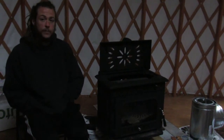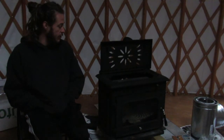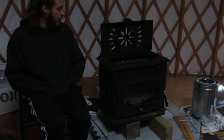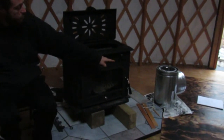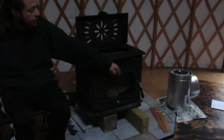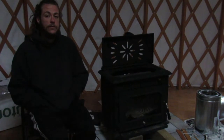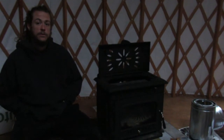As I said, we gave it multiple burns and a buddy of mine stopped by and helped me carry it in here. Now it's in and the next step we are working on is the chimney and stove pipe. That's how you do your first burn on a wood stove.